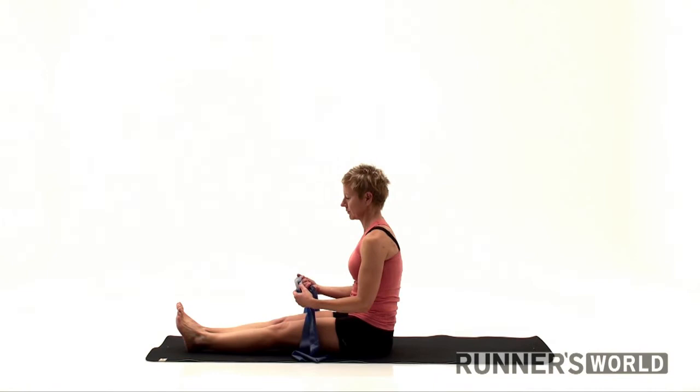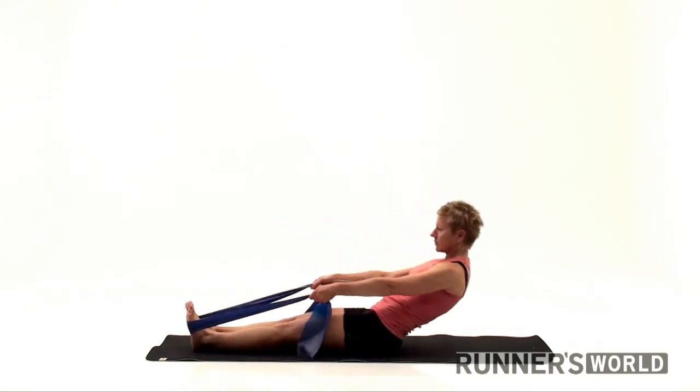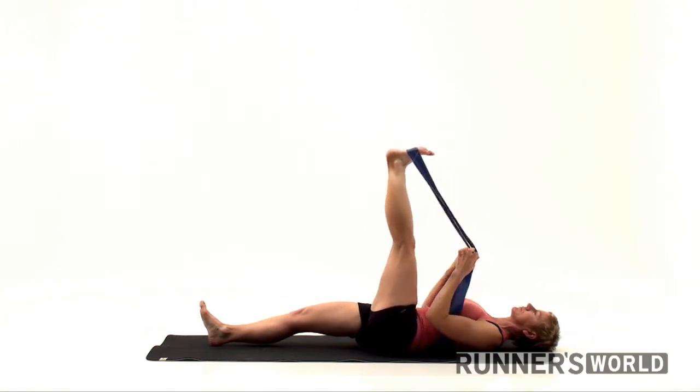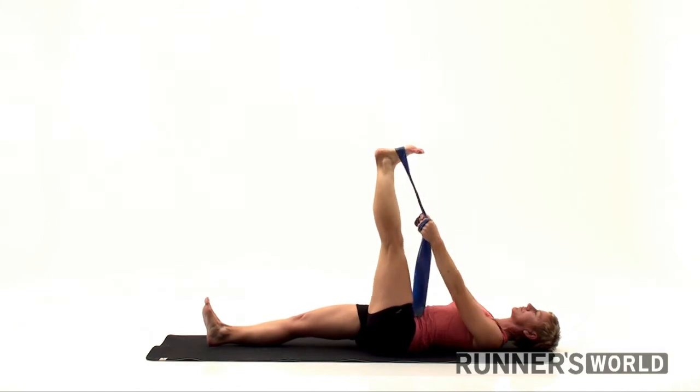Reclining hand-to-toe pose. Loop a strap, a belt or jump rope around the arch of your left foot. Lie on your back with your legs extended and hold an end of the strap in each hand. Bend your left knee and draw your thigh into your torso. Inhale and straighten the leg as much as possible while pressing your heel toward the ceiling.